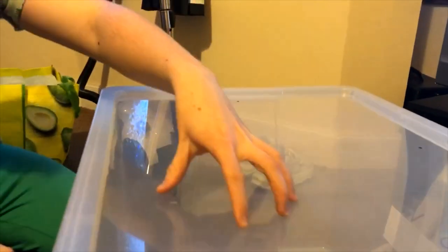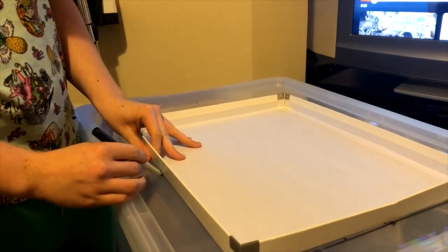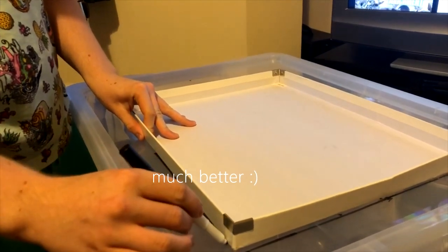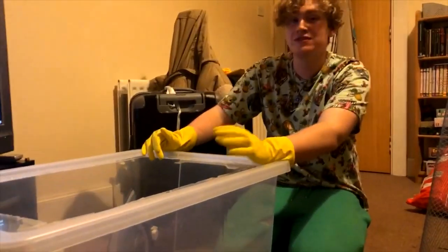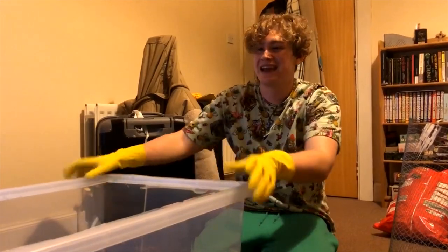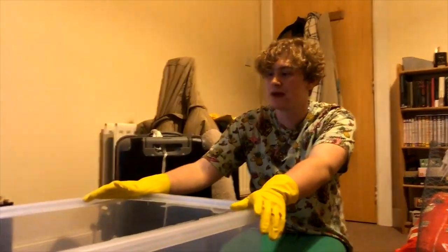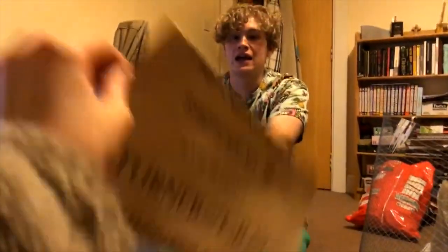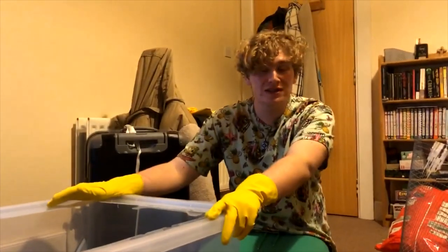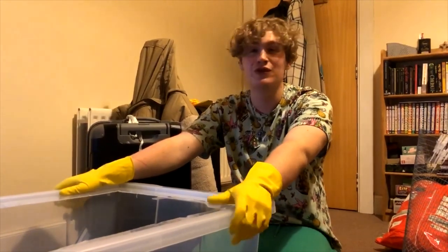I'm going to mark it out about five centimeters so it's got a perimeter, so that the majority of it is mesh for airflow. With undisclosed methods — shout out wikiHow — we managed to create what is, as you can see, not very good: a very janky hole. It severely needs sandpapering down, which we do have.